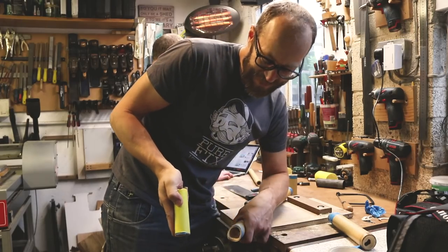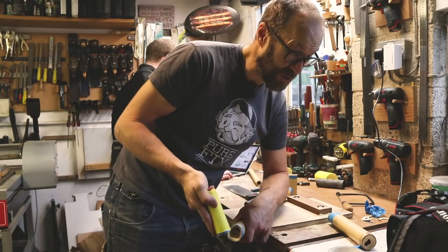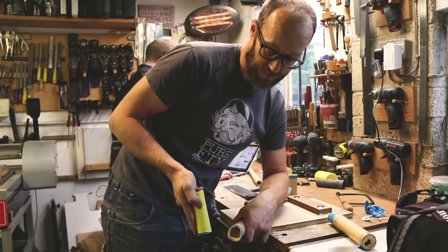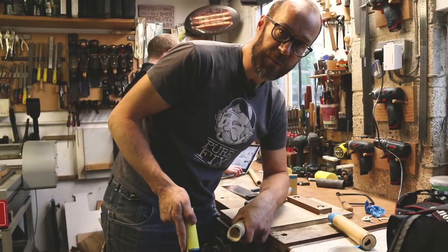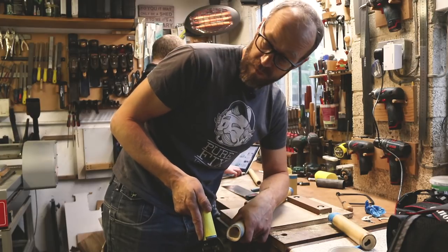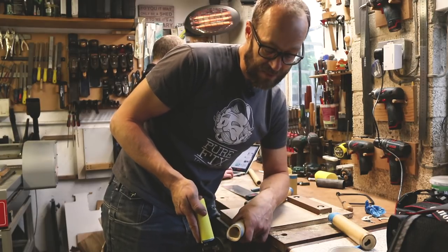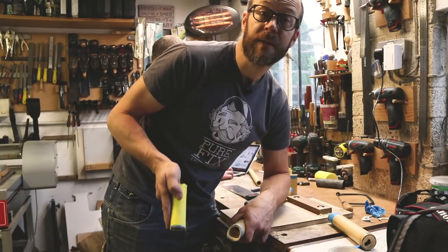It does have to be said that this is getting a lot easier. I don't know if it's because the tubes are getting smaller or just because we're getting better at knowing what we're doing, but these ones don't seem to be taking as long and it's coming together quite quickly. I say that — I'll probably be stuck here for hours sanding this one out and it'll go wrong and I'll have to start again, but we'll see.